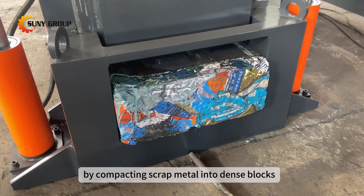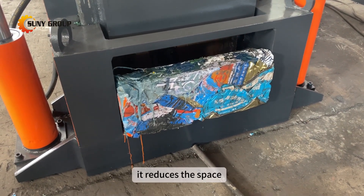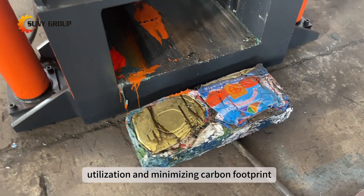By compacting scrap metal into dense blocks, our baling machine promotes environmental sustainability. It reduces the space required for storage and transportation, contributing to efficient resource utilization and minimizing carbon footprint.